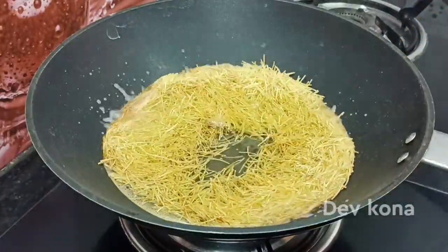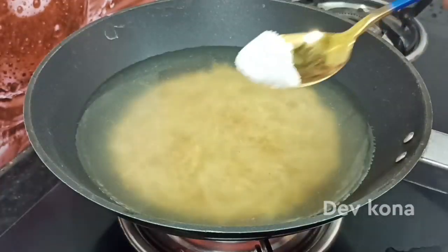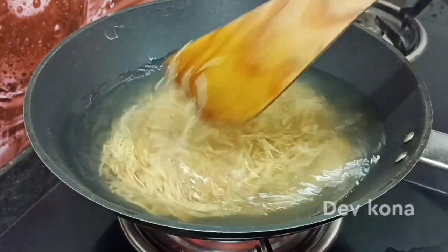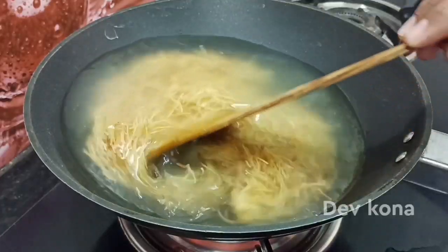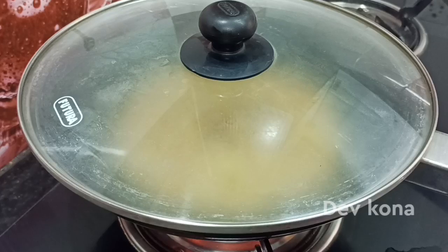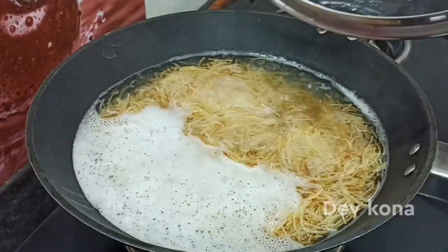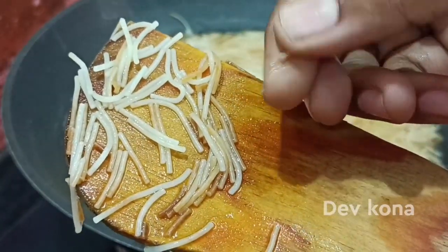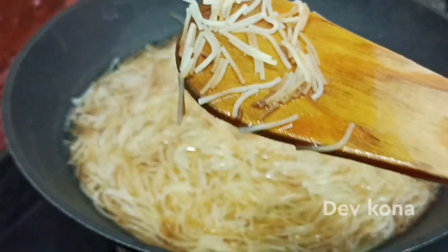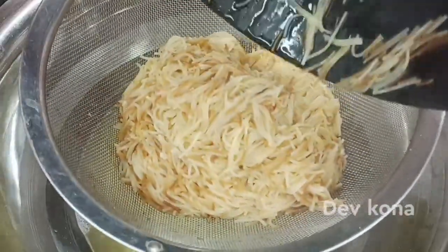Let's add 3 cups of water to the same cup. Then add 1 tablespoon of water. Add a little bit of salt. Let's add water and bring it to cook.